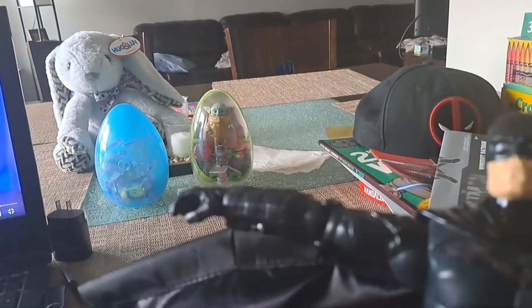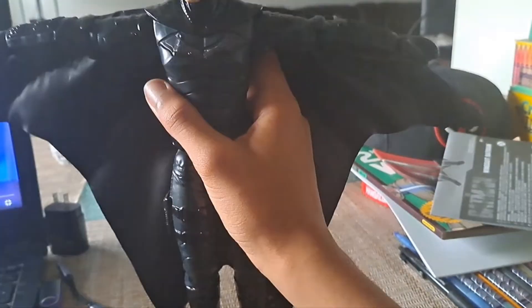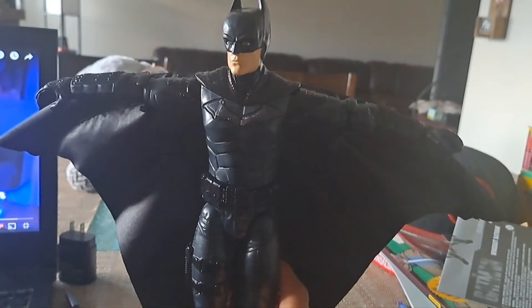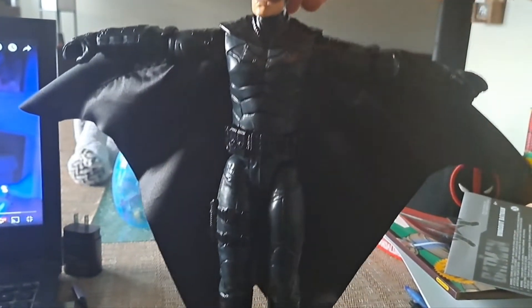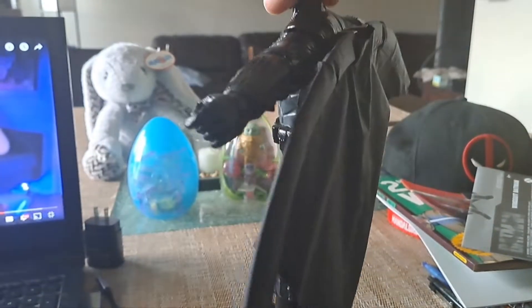I know what this bunny is — it's my Easter bunny that my mom gave me, I named it Bunny Ears. But this is not about that bunny, this is about Batman. Once again, the detail is so amazing and accurate to the movie.